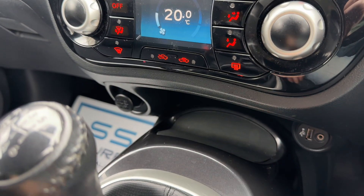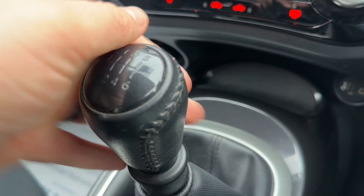We have a 12 volt charging socket, USB and auxiliary inputs just there, and a six speed manual gearbox.